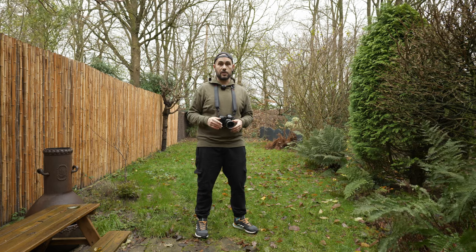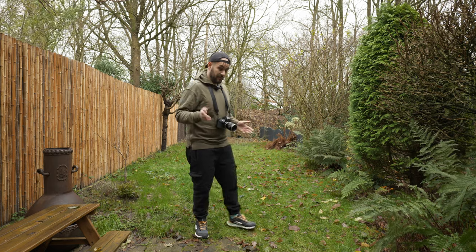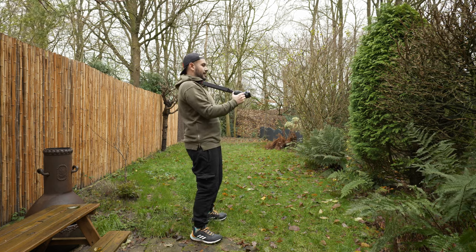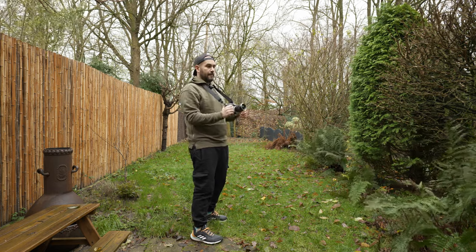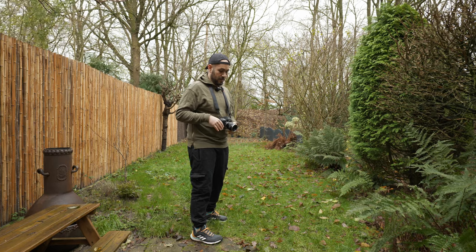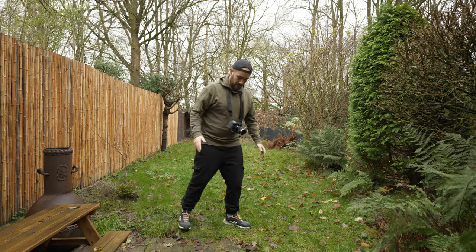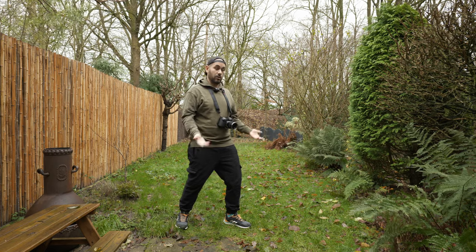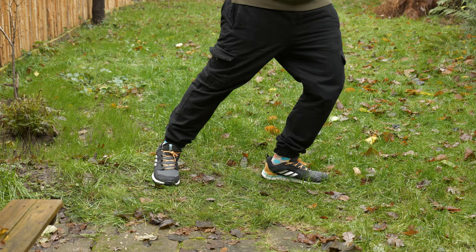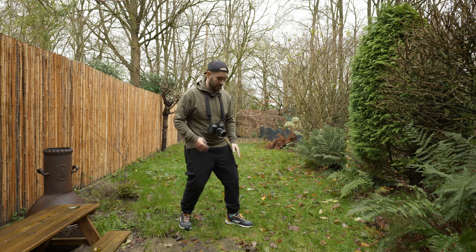The third tip is extremely important and not many people talk about it: how you place your legs when filming handheld. Some videos online talk about a squatting movement, but it's extremely limiting — it's stable but the range of movement is pretty limited, and I find it a little dangerous for your camera equipment. What I like to do instead is use a karate or skateboard position, because this gives you an extremely good range of movement and a lot of stability.